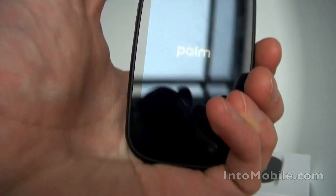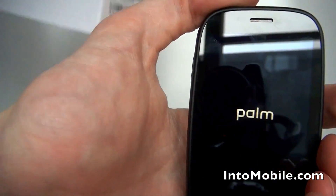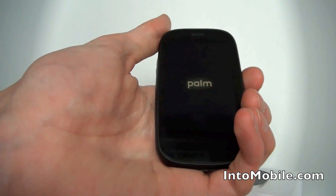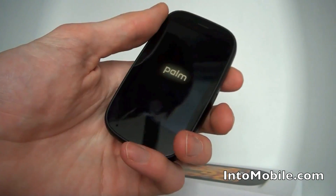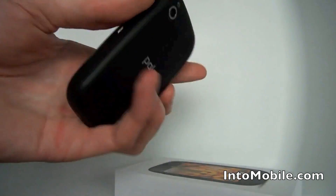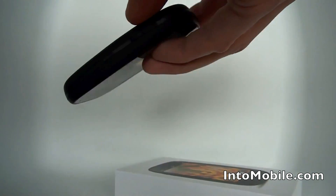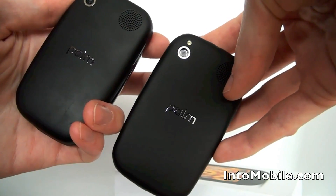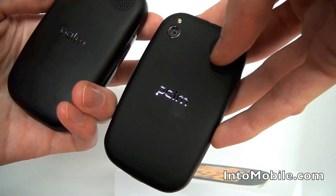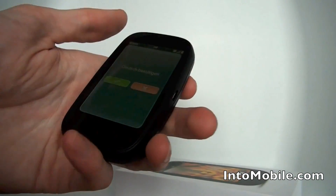WebOS is best known for Synergy, where you can synchronize your contacts with social networks so that they automatically stay updated with stuff from Facebook, LinkedIn, Twitter, that kind of thing. Right now I'm finding the hardware is very similar to the Pre Plus — you'll notice the back is pretty much identical. Actually, the battery doors need to be specially designed to work with the Touchstone dock, which allows you to wirelessly charge.